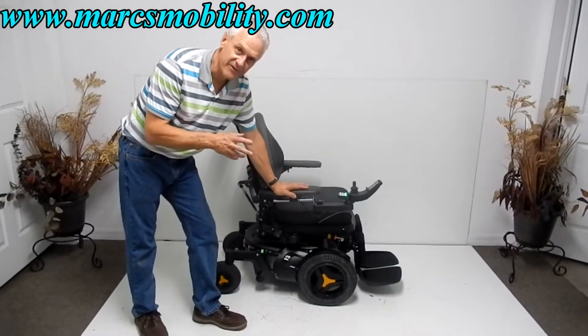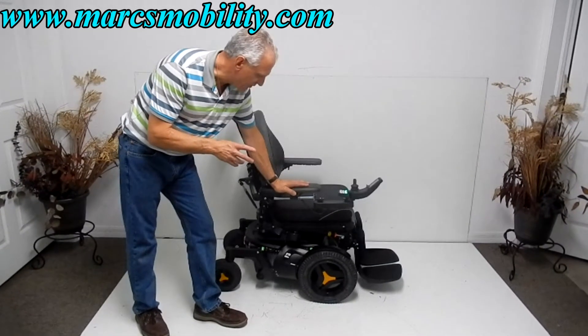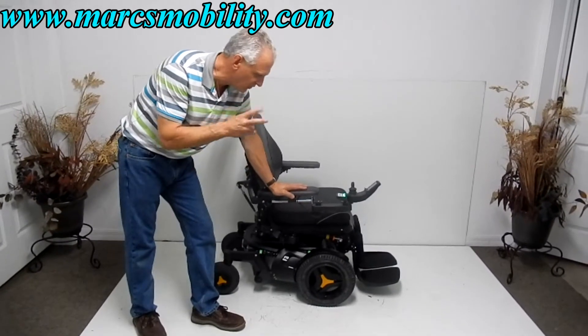This is a Permobil F3. This is the newest power chair that Permobil came out with, about a year and a half to two years ago.